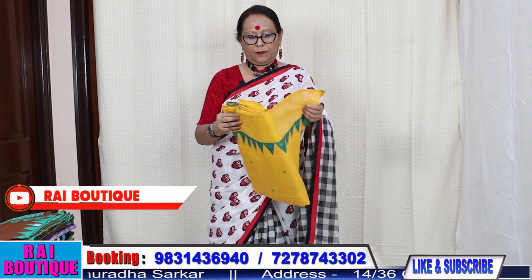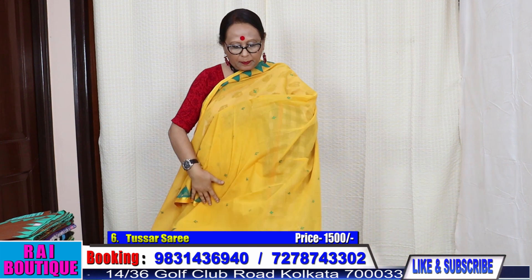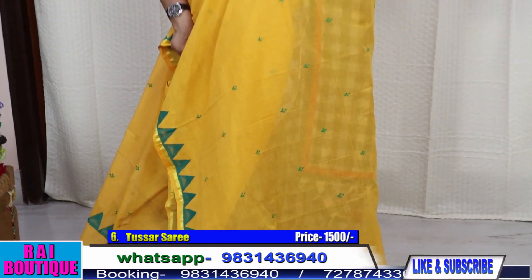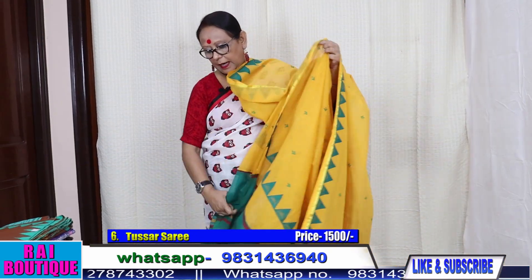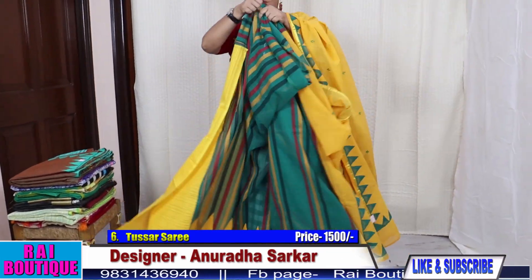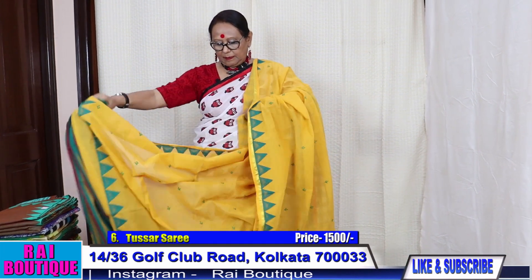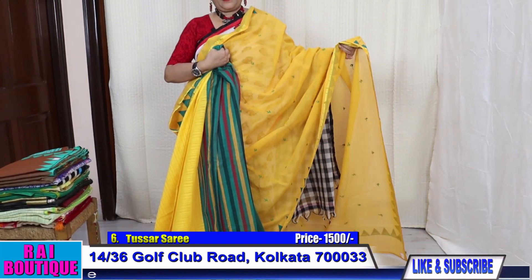Saree number 6. This is a half and half saree. Applique and embroidery booty has been done. The pleats will come like this. The blouse piece is yellow. The saree will look like this. The price of the saree is 1500.